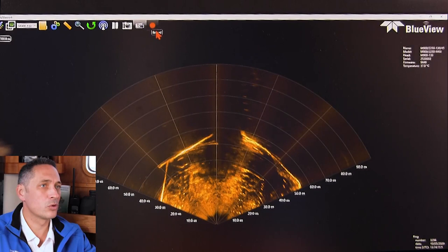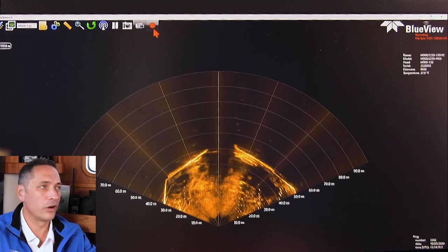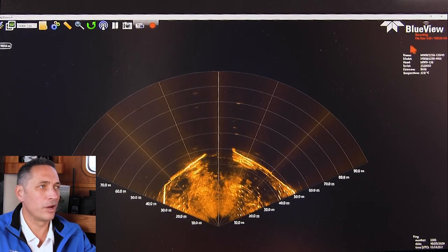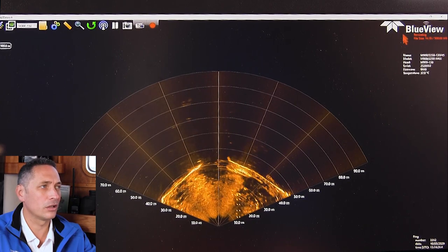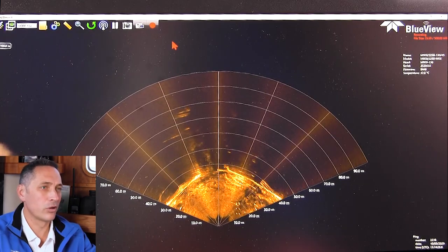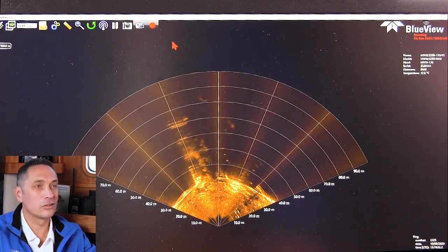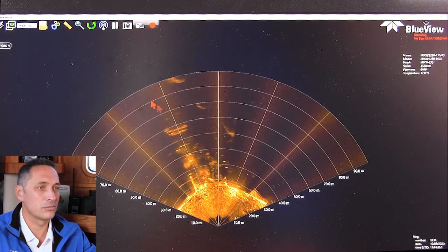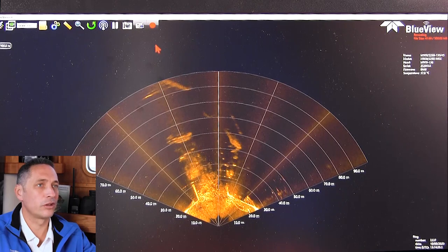You can also record data — in here you're recording a SON file. When you record a SON file, you can see in the top right of the screen a recording indicator showing how much space you're using. You're actually recording real SON data, which means you can go back and adjust settings afterwards — intensity settings or sound velocity settings — because it's recording essentially the raw SON data.